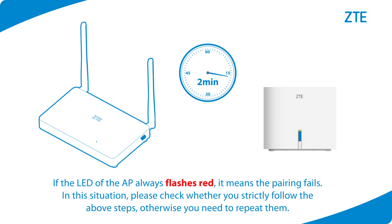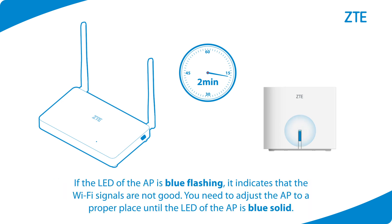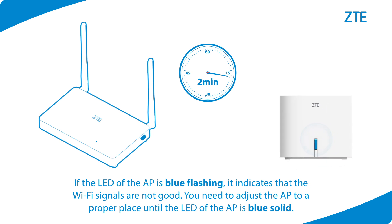If the LED of the AP always flashes red, it means the pairing has failed. In this situation, please check whether you strictly followed the above steps, otherwise you need to repeat them. If the LED of the AP is blue flashing, it indicates that the Wi-Fi signals are not good. You need to adjust the AP to a proper place until the LED of the AP is blue solid.